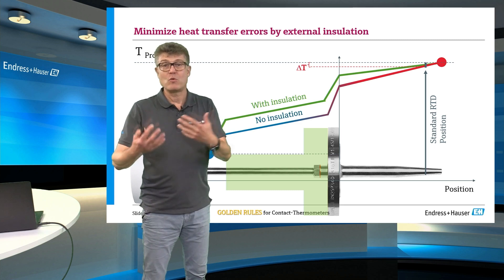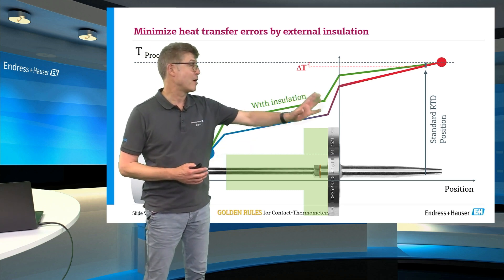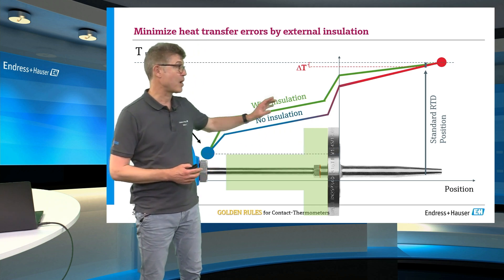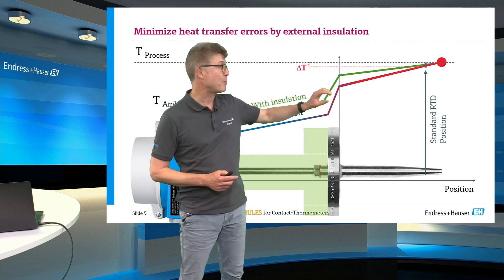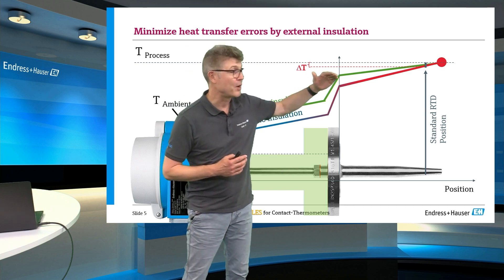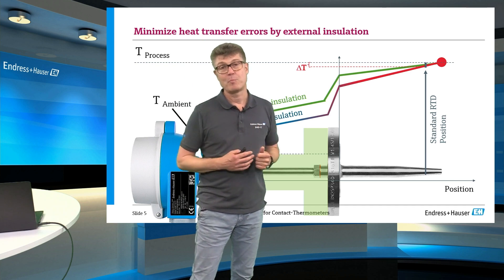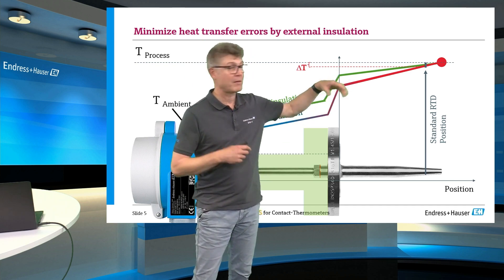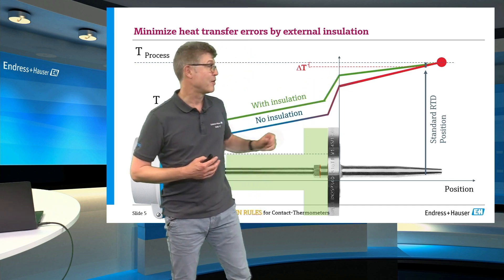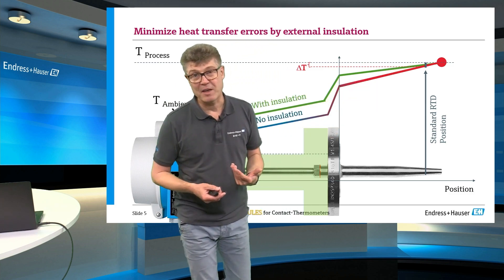You cut the amount of energy which is disappearing through the flange, and so the flange on the outside becomes hotter. The flange on the inside becomes hotter. And so the resulting gradient inside the process again becomes less steep. Same effect as increasing the length: a flat gradient means less measurement error.